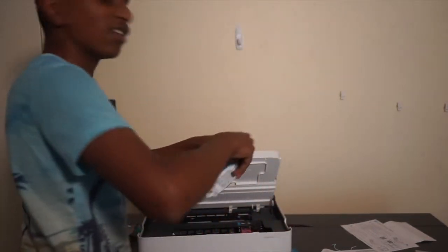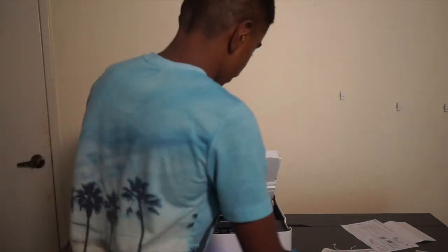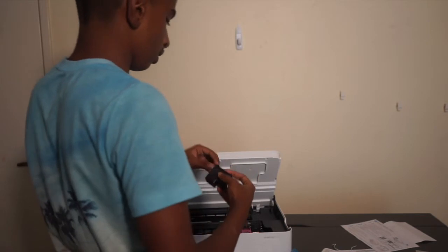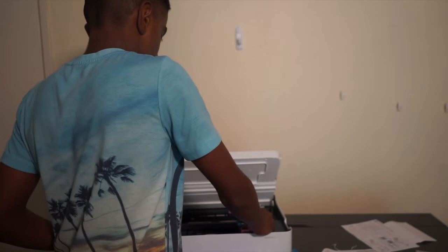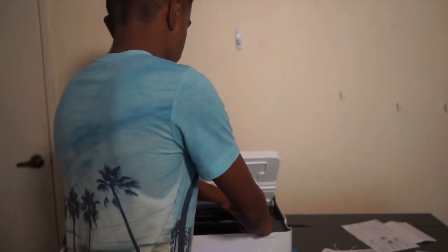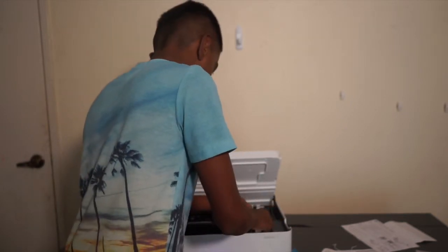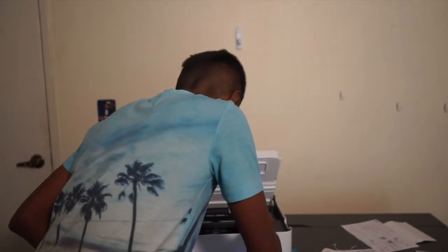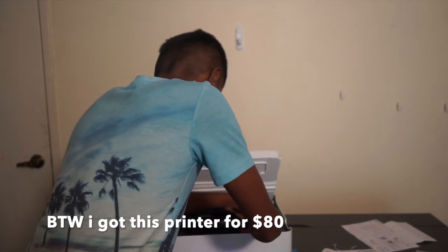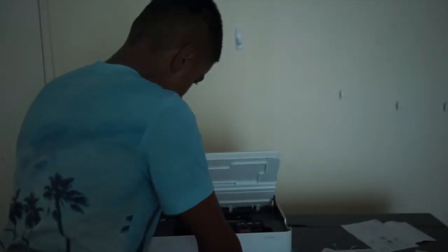Now let's do the next one. I might not be in the shot — I can't really see, it's a very ghetto setup I have. Open like that, slide it in. Hmm, that's not right. Come on — there we go! And my lights have just turned off.